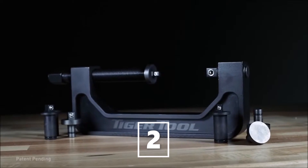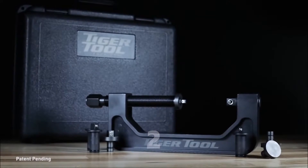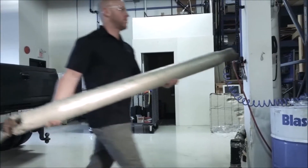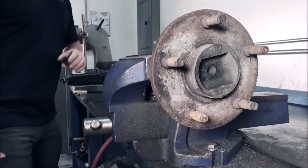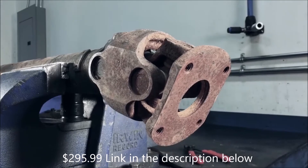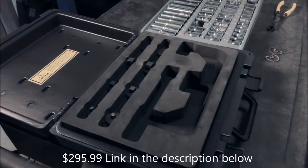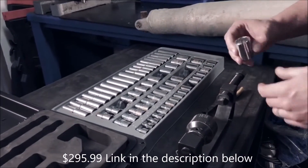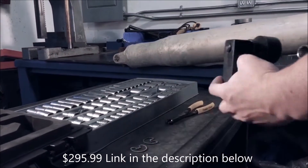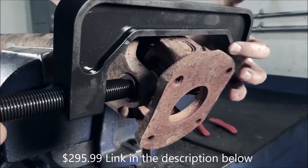Introducing the 10205 Tiger Tool Automotive C-Frame Socket Press. This press can be used for a number of different removal and installation jobs on various driveline and non-driveline related parts, such as universal and double cardan joints, wheel studs, and suspension bushings, just to name a few. Any socket with quarter-inch, three-eighths inch, or half-inch drive can be used in any combination for use on virtually all cars, ATV, UTV, side-by-sides, light-duty trucks, and farm equipment.